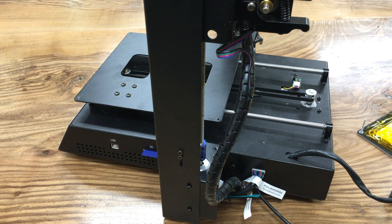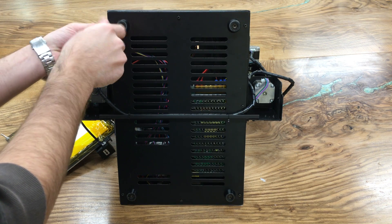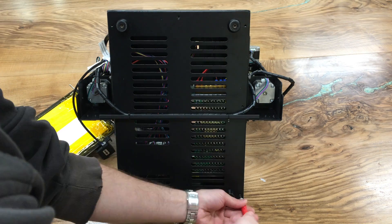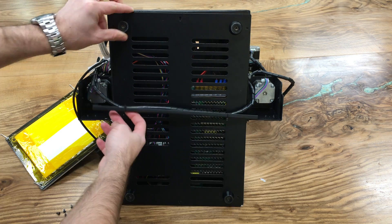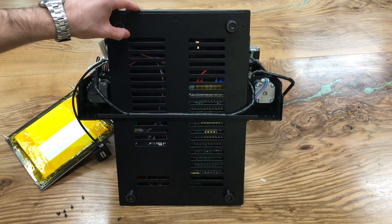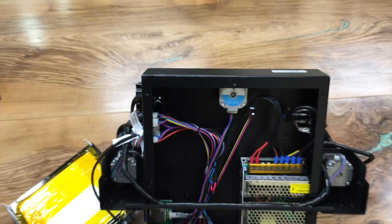Now we need to turn our printer upside down. After turning it upside down, remove the screws on the bottom — there are a couple of screws to remove — as well as two screws on the sides. Take off the entire bottom plate.